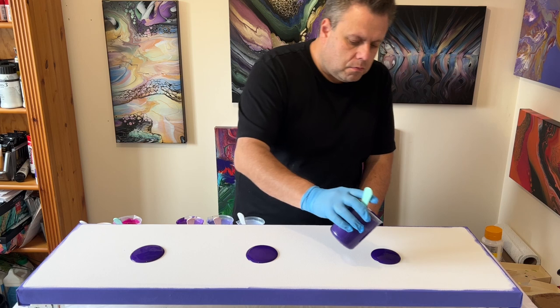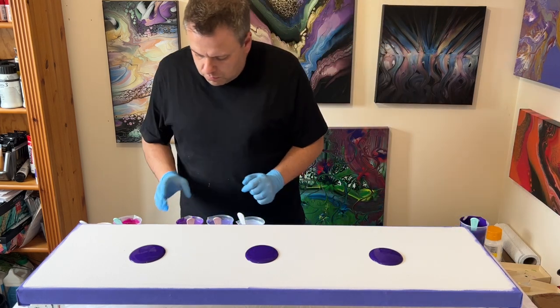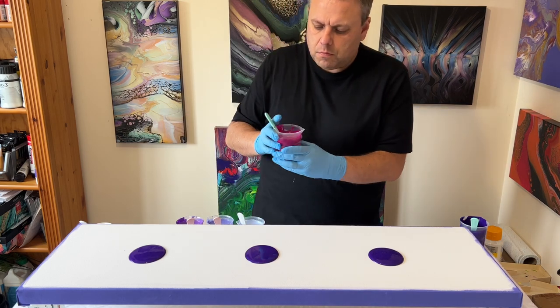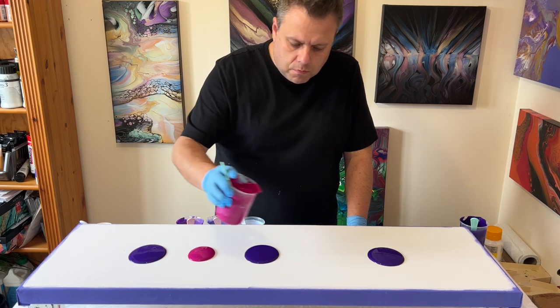I'm going to take the full color palette and puddle pour onto the canvas. I hope you enjoy this process — let's have a bit of fun! Let me know if you're going to do this too, because I'd love to see the creations you make. Don't forget to tag me in your posts. Let's see what we can create!